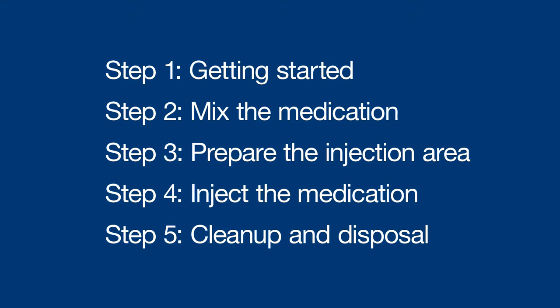Hey there, I'm Sophia and I'm going to walk you through how to inject Novaral into your muscle, or intramuscularly. This method helps the medication absorb into the bloodstream more quickly. Novaral can also be injected into the skin, or subcutaneously, so just be sure you know which method your healthcare provider has instructed you to follow. These instructions are broken up into five quick steps.